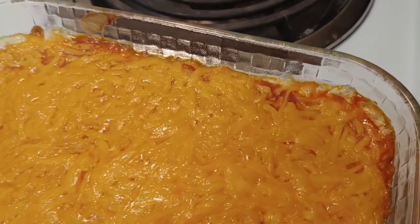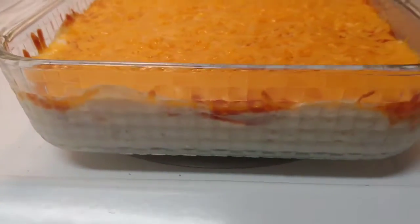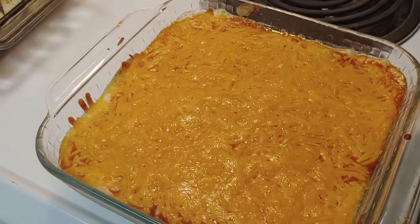My buffalo chicken dip is out and bubbling, so you could technically serve it like this. But I like the look of it when it's all mixed together, so that's what I'm going to do — mix this mama up.